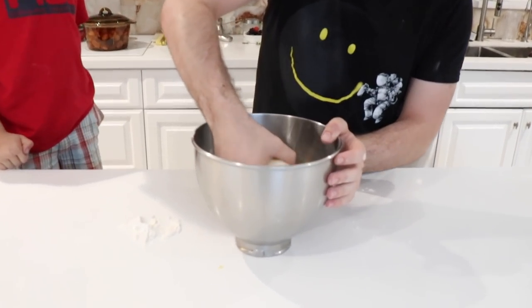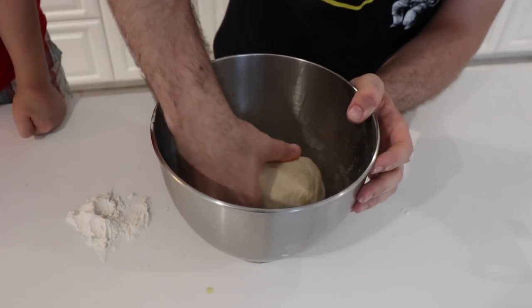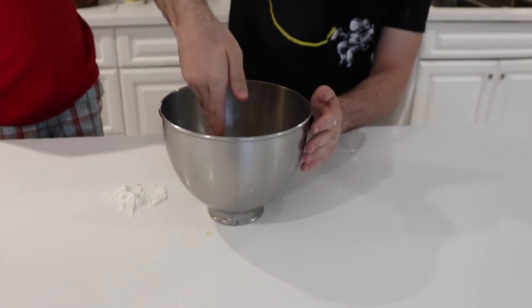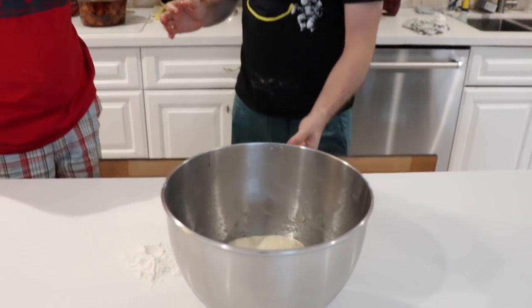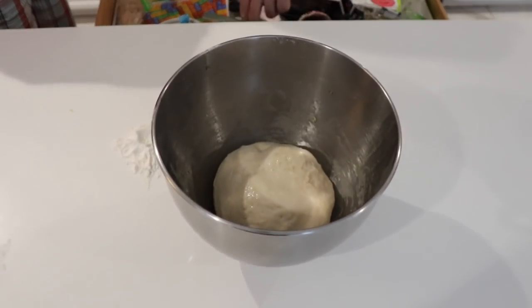Our mom said whenever you do it, it's good to oil the top first, then flip it, and then cross. Now we'll put the net over it and get the dough that we already made.